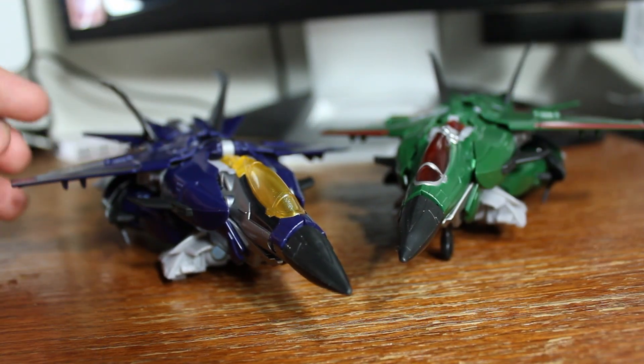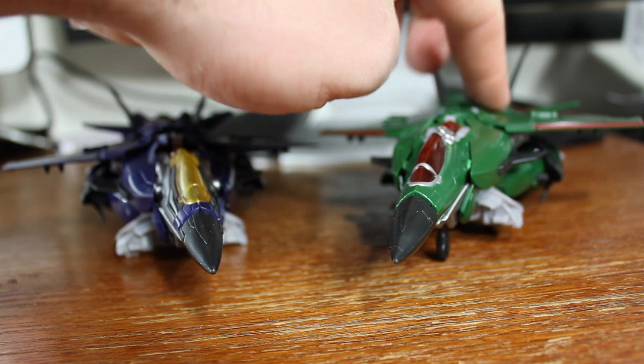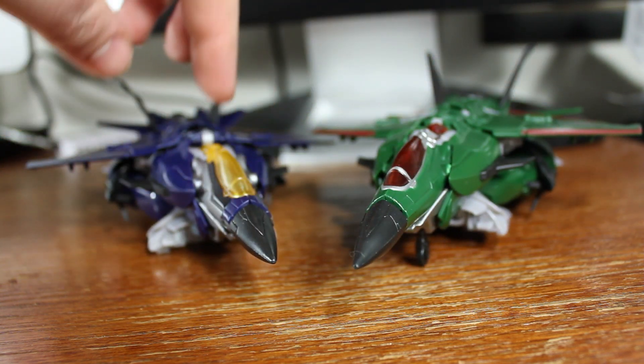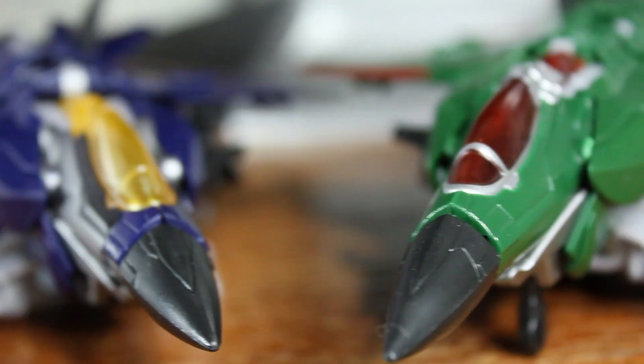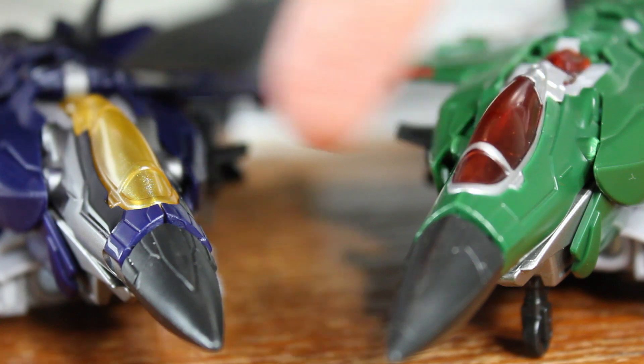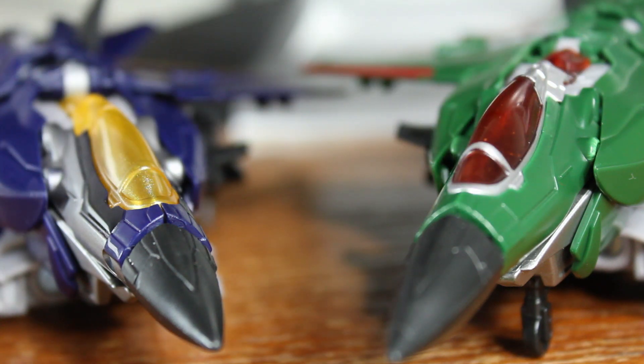Bringing these two together, you can see they both look really nice together. You can see the contrast between the two, especially how adding the silver around the cockpit makes it just look a lot better.